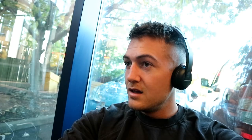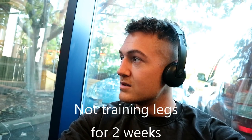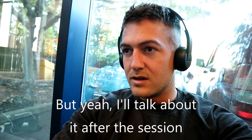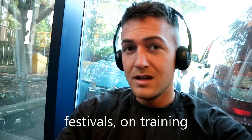That's the mix of my training legs for a few weeks. I think I'm losing a bit of weight, but I'll talk about it after the session — the effects of a few festivals on the training.